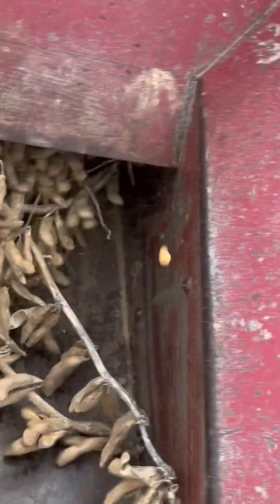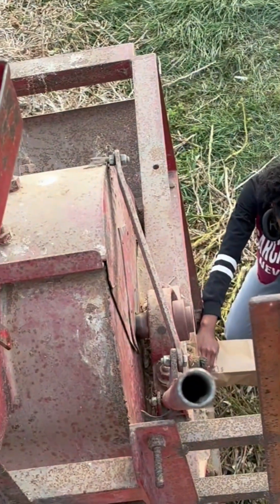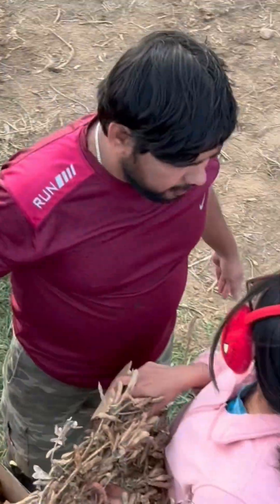The thresher is a machine that separates the soybeans from their husks and seeds. Then we collect the seeds and measure additional data from them like oil content, weight, etc. Thanks for watching and stay tuned for more field-related stories.